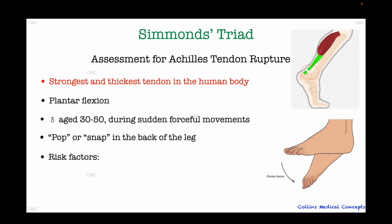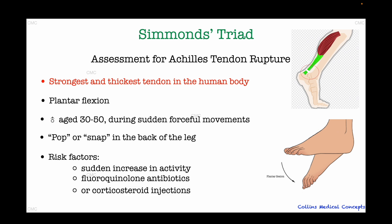The key risk factors for Achilles tendon ruptures that we should ask during history are sudden spikes in physical activity, recent exposure to fluoroquinolone antibiotics such as ciprofloxacin — that we sometimes prescribe for example for prostatitis — and corticosteroid injections, especially if administered near the area of this tendon.